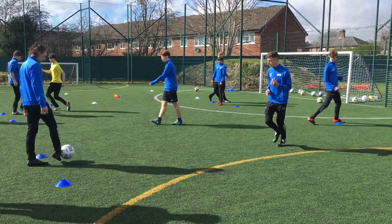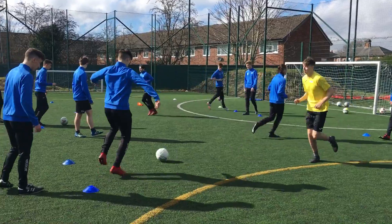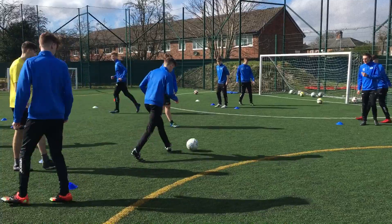Right boys, see if you can do left foot only now. Quick foot. Keep it in touch.